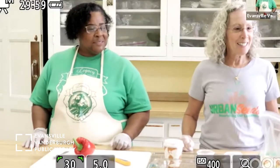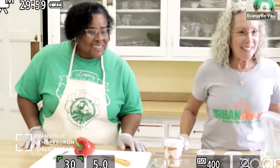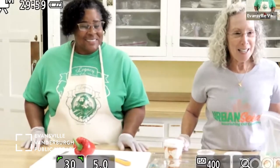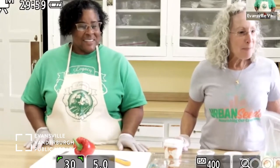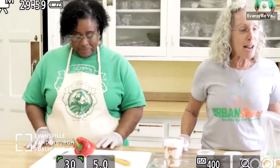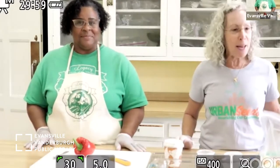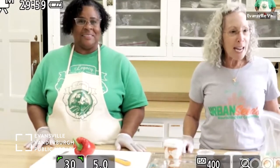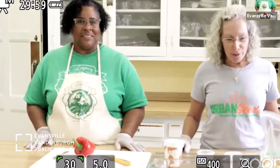We had stir fry for dinner last night and we're going to have it for lunch too. I also want to thank our partner Trinity United Methodist Church — we work out of this lovely kitchen and partner with them on many events. I also want to thank Charles Sutton and Katie Pritchett from Evansville Vanderburgh Public Library for handling the background tech piece to all of this.